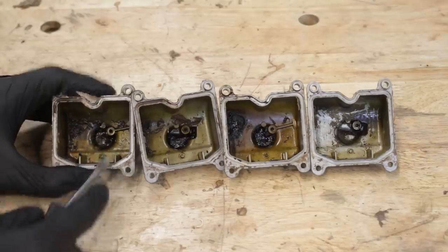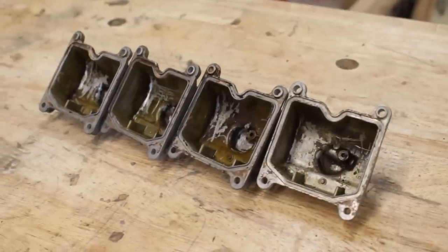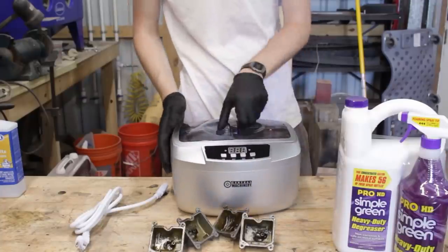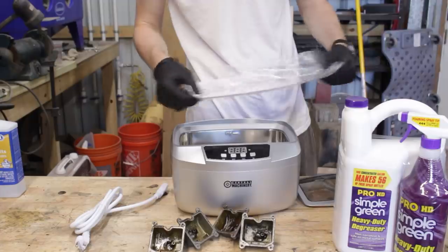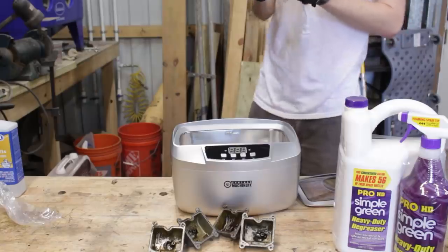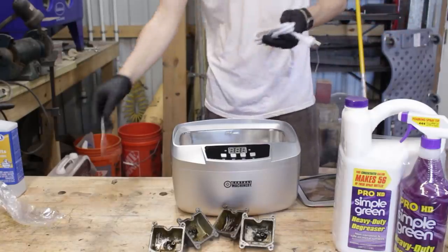Scraping with a screwdriver gets out the bulk of it, but there's still so much more. So instead of carb cleaner and countless hours with a wire bristle brush, I'm going to use an ultrasonic cleaner. I have heard nothing but good things about these, even about the cheap small Harbor Freight one that I got. This is not something that's absolutely necessary, but it helps out immensely, and it's an investment for the future to be used again and again.